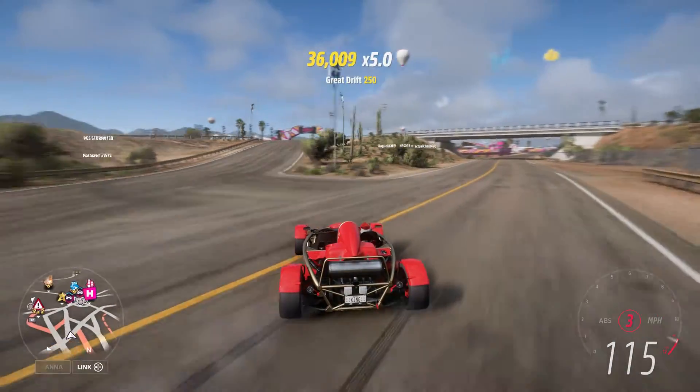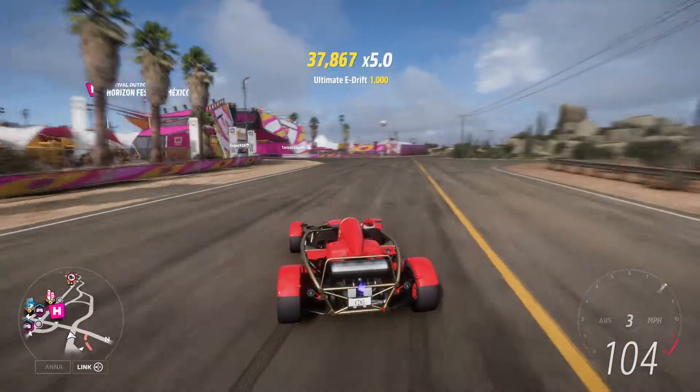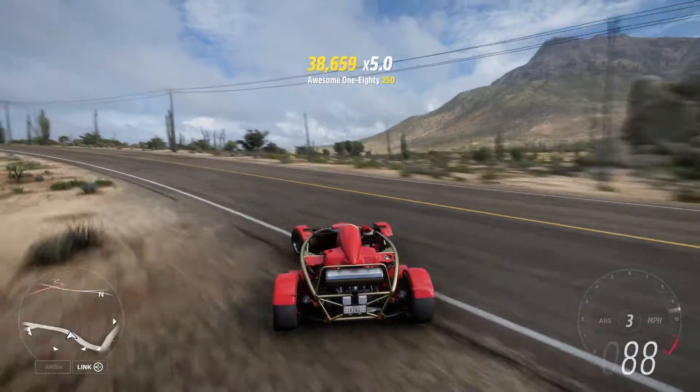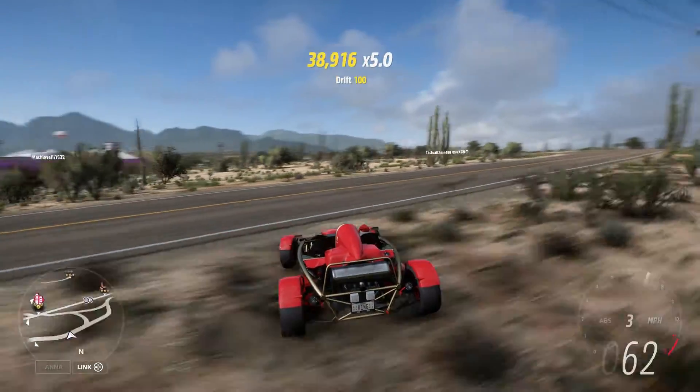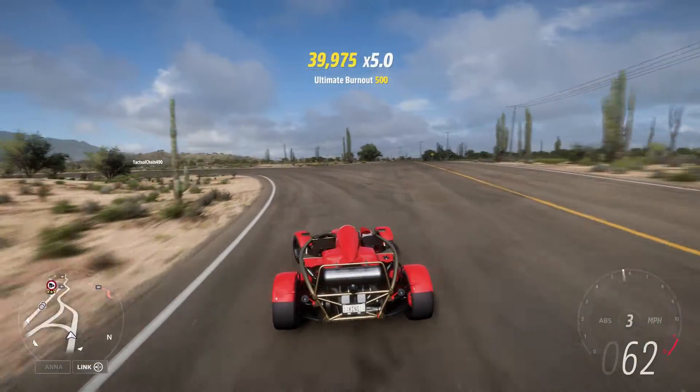This works out fairly well, gets the job done. It slides — even with 15/15 tire pressure — it's a slider. As you can tell it went off the track there. It's a slider, alright.